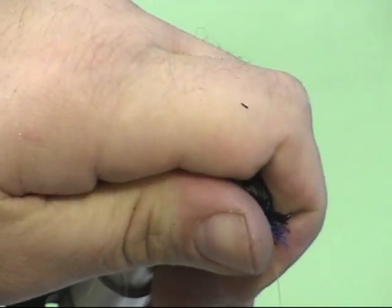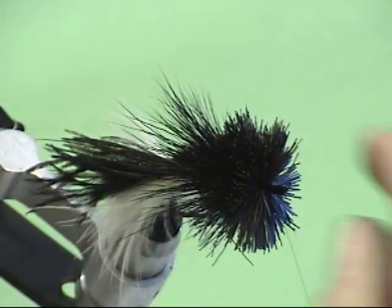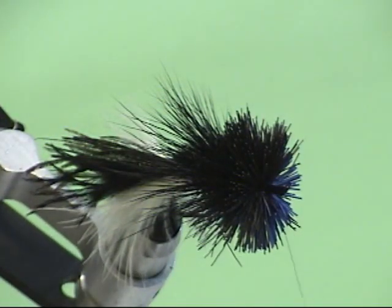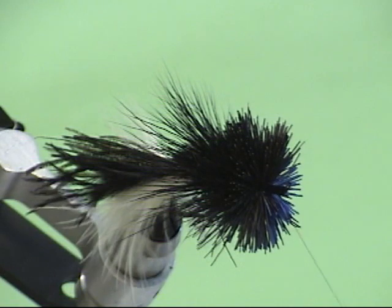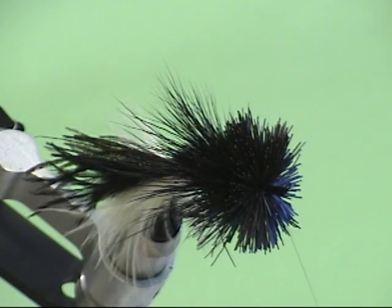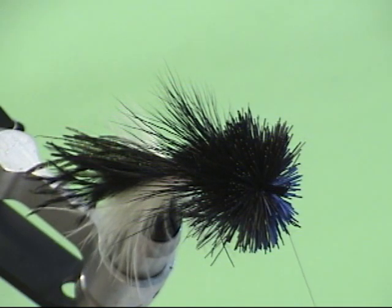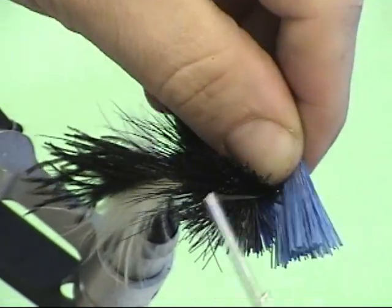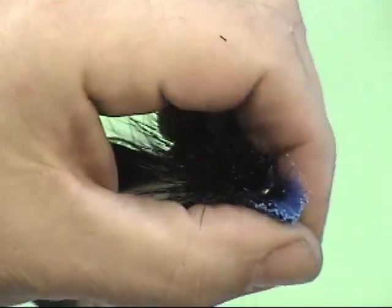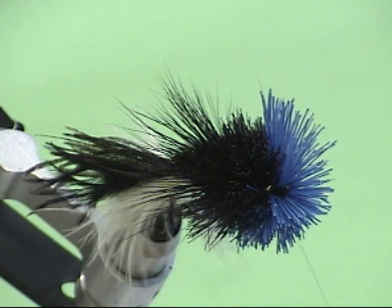I'm using gel spun, probably seven pound test, so I can really torque down on it. You'll also notice that I'm not going to use my hair stacker the way I would if I were tying a topwater bass bug. I don't necessarily want this deer hair head packed tight as cork, because this fly is designed to be fished on the bottom - I want it to absorb water. So tight packing is not as important. Get rid of the tips and the butts, then holding that on the far side, just a couple of wraps to hold that underneath.